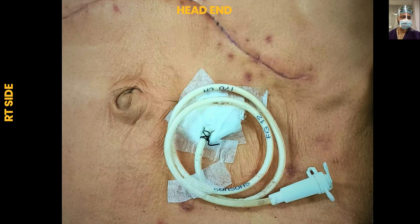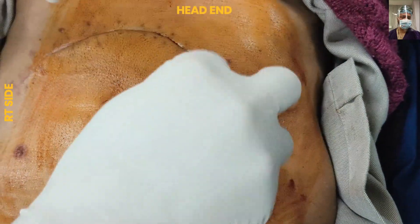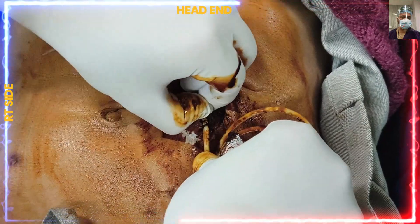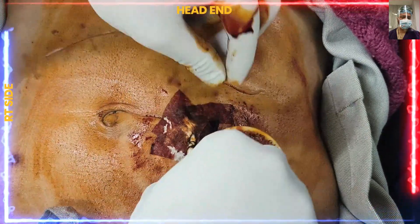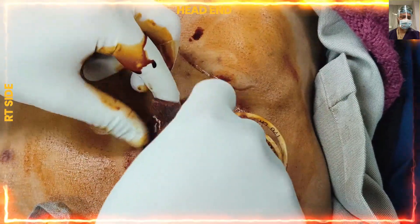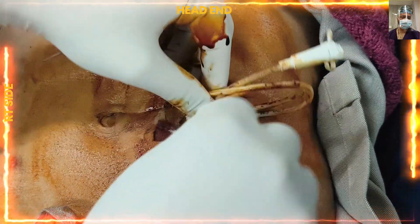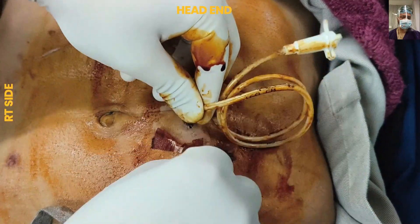Coming to this index case: this was a major pancreatic resection. We called the patient for follow-up and scheduled it around six weeks. The patient came and we are now planning to remove the feeding jejunostomy. There is no investigation or contrast study required before the removal of this feeding jejunostomy.